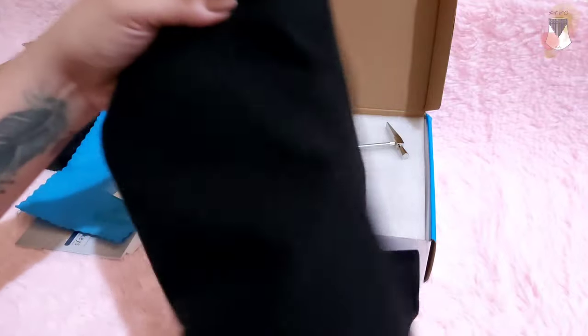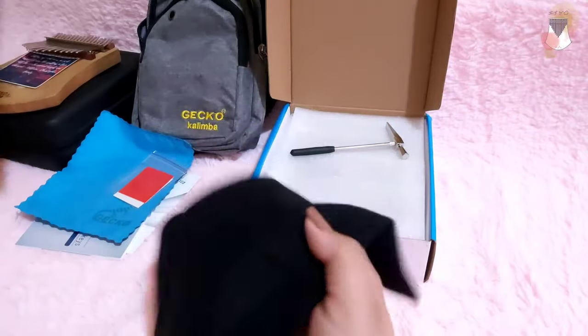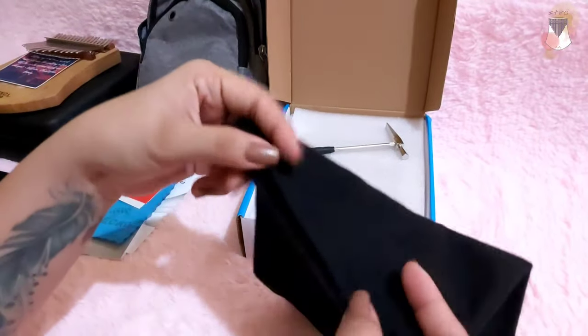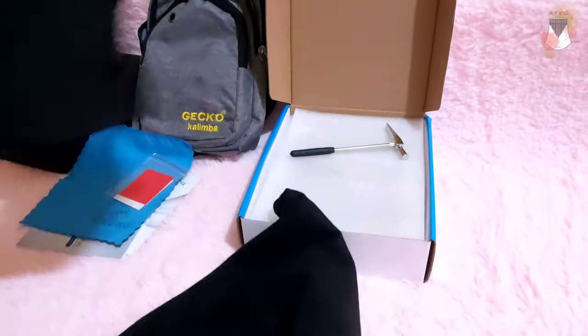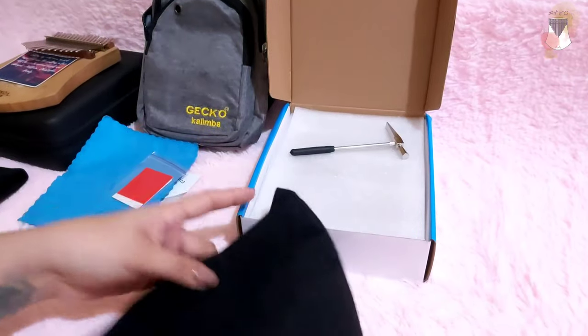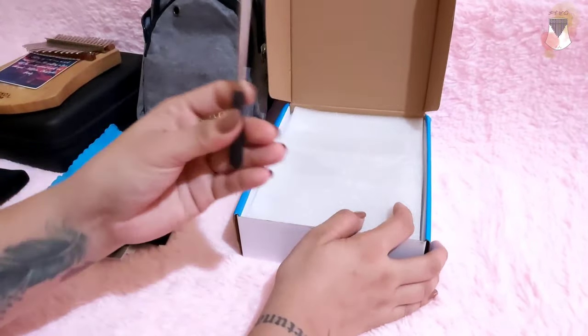I think it's okay. This cloth — you can almost see through it at the back. It seems thinner; I think they changed the type of cloth they're using. I don't think this is going to last unlike the first pouch from Gecko, which was better. But since we have this bag, it's okay. And then of course the tuning hammer.